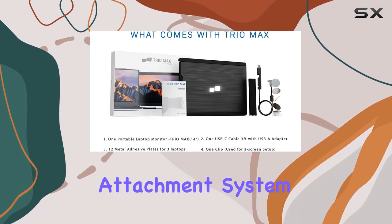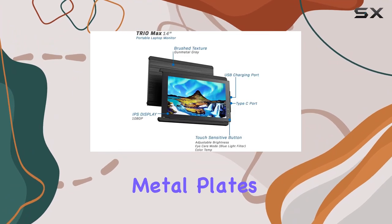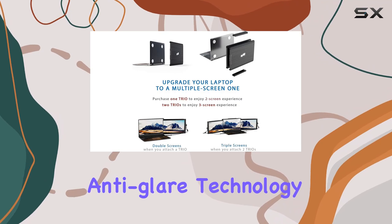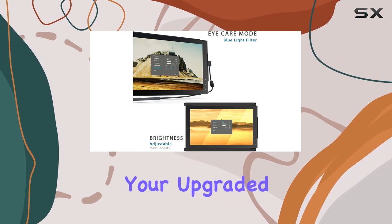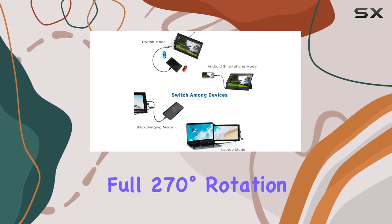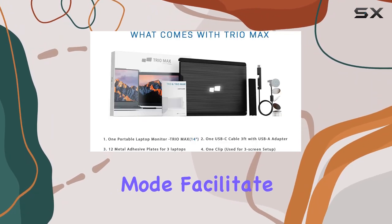The magnet attachment system securely fastens the monitor to the back of your laptop using device-safe metal plates. Trio cares for your eyes with blue light filters, anti-glare technology, and adjustable brightness features. The slim, lightweight, and portable design makes it easy to take your upgraded laptop setup anywhere without feeling burdened.